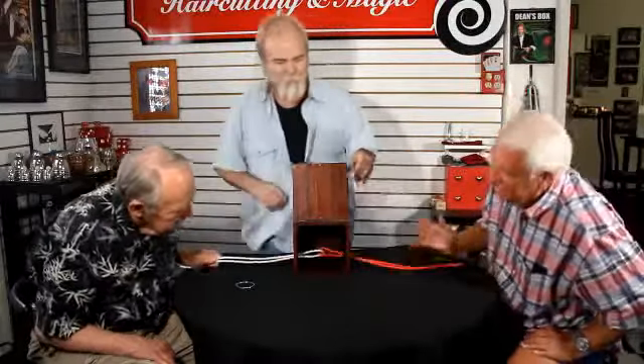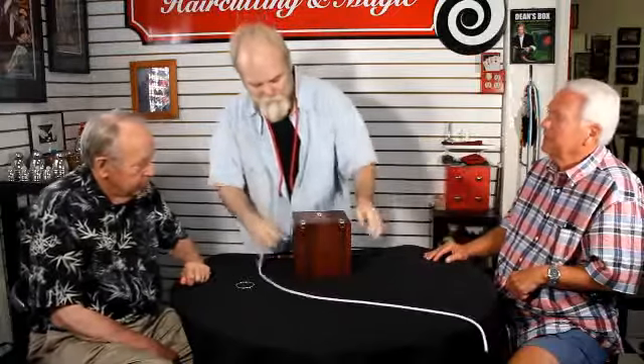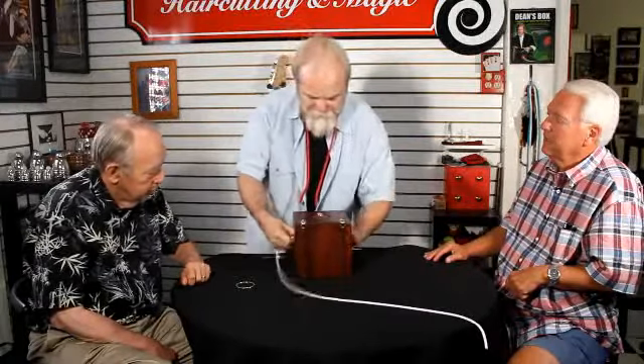Wow! So you can let go of the ropes now — thank you very much. Do you have any questions? I know — how is it done? So I'm going to go one step further, just for fun. I'm going to use only one piece of rope and place that piece of rope through the box and out the other side.